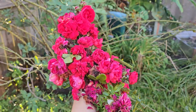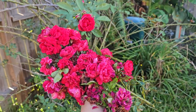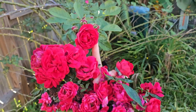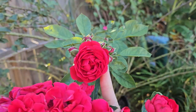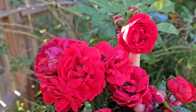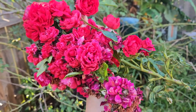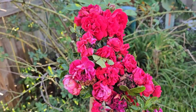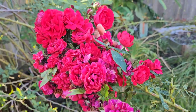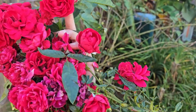So that's Florentina, which is a German bred rose by Kordes. If you are looking for more tips and how-to's on how I care for my roses, you can check out RosesinHouston.com — I've put together many free resources as well as some paid ones to help you.